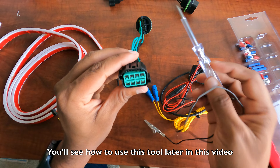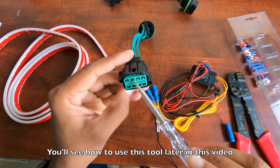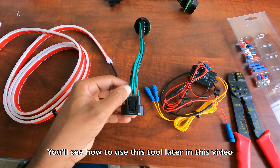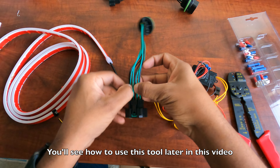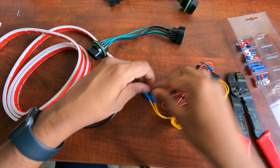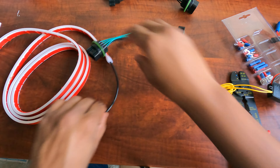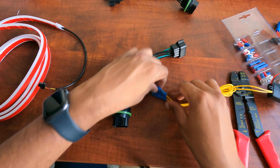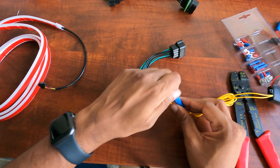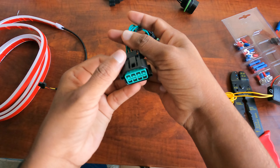Using this tester I checked the pins. The second pin is the turn signal. So I will be tapping the second wire from the top for the turn signal. I'll be doing one for the left and one for the right turn signal. That is the second pin from the top.